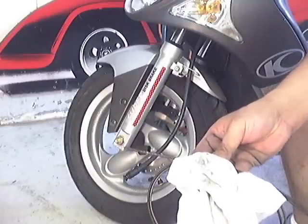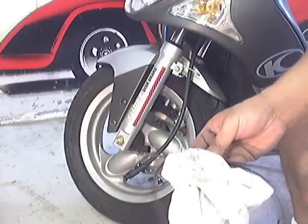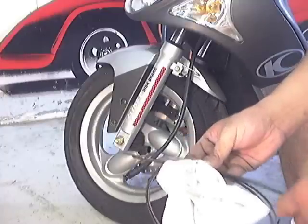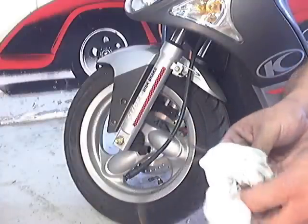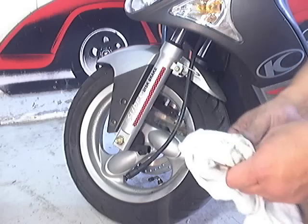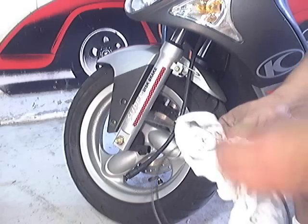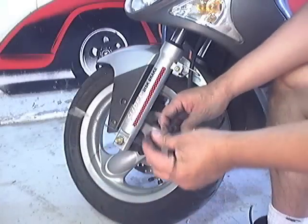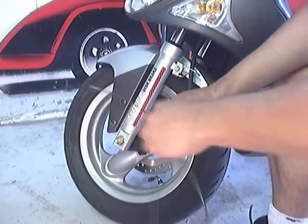Maybe it might be the source of where I'm getting the cables. What I'm going to do is go ahead and put the old cable back in and find out why the speedo is not working — possibly it came loose up on the bottom of the instrument panel. I'm going to check that next. Now that I know the cable is good, I'm going to go ahead and reassemble this.